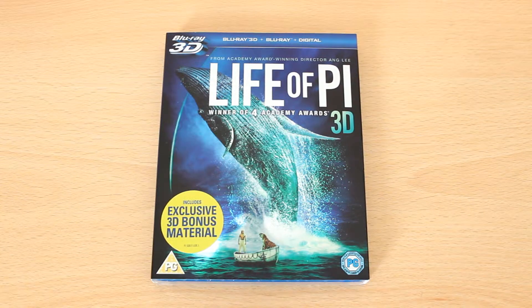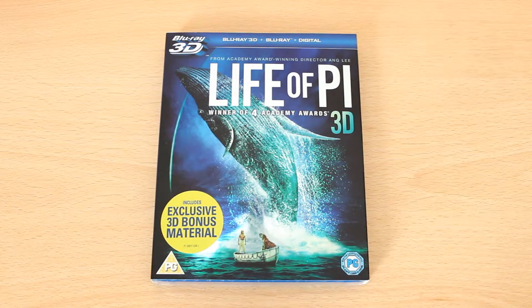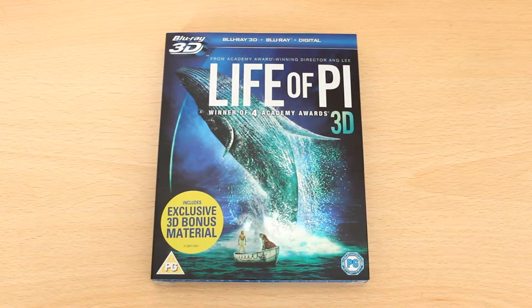Hi guys, Video Videos here, and I've just got a small unboxing for you. It's an unboxing of the Life of Pi 3D Blu-ray. So what I'm going to do is just get into the box and show you what's inside.